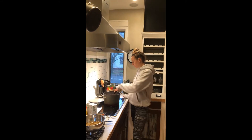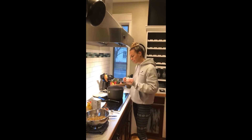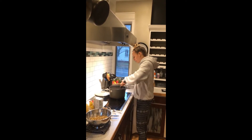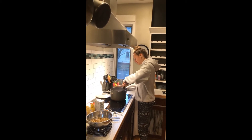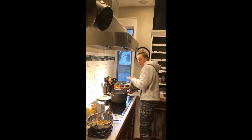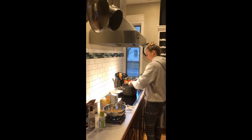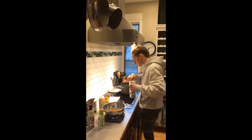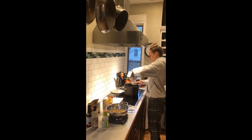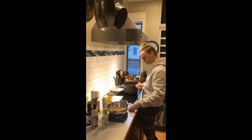My onion and pepper has been cooking for about five minutes — you want to cook them until they're soft. We're going to add in the chili powder now: one tablespoon of chili powder. Then we're going to add in the remaining two and one-third cups of broth or water. I really like this recipe because it all just goes in one pot.